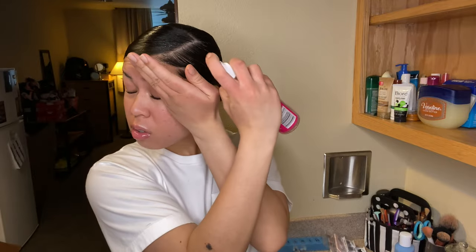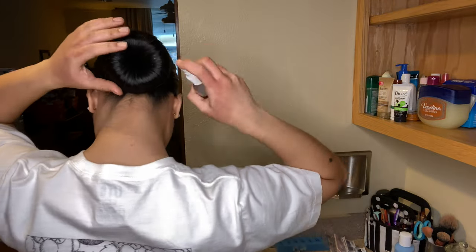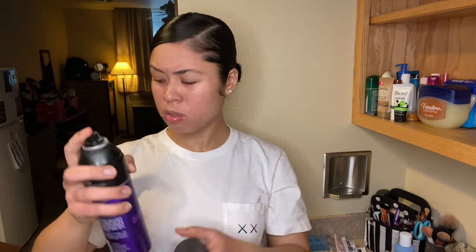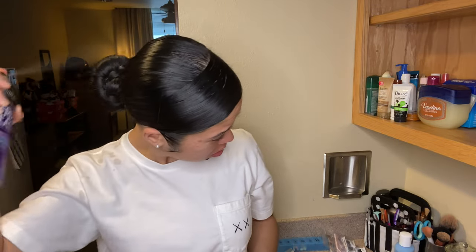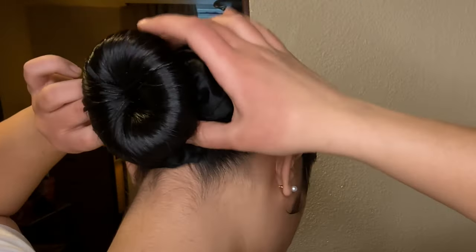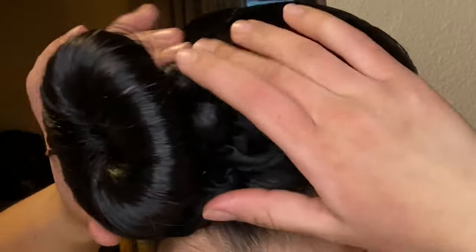Now we're gonna take my favorite hairspray — this will really make your hair solid, like it's not gonna move all day. So boom, spray that all over your hair girl. And now we're gonna take another hairspray, the Frizz Ease by John Frieda. So now we're gonna spray all over our head — it's gonna be a little stiff, but you want the bottom to be on fleek.